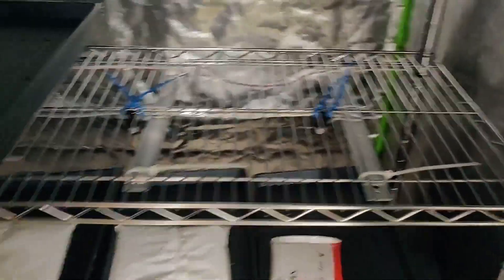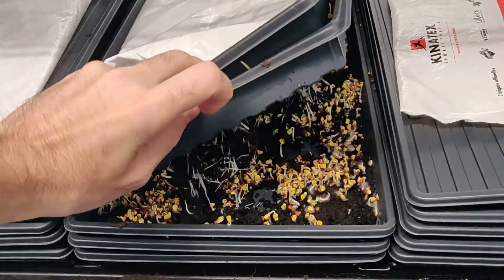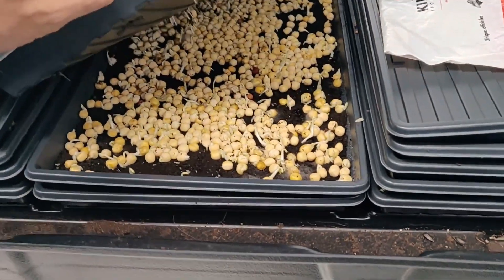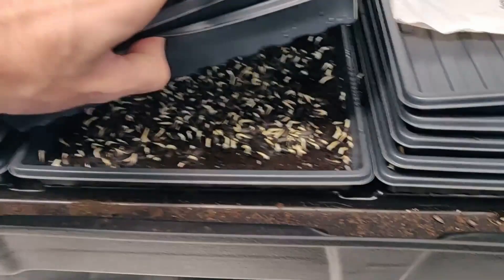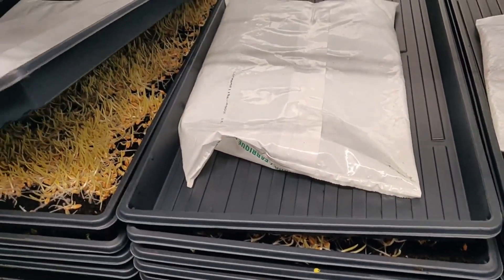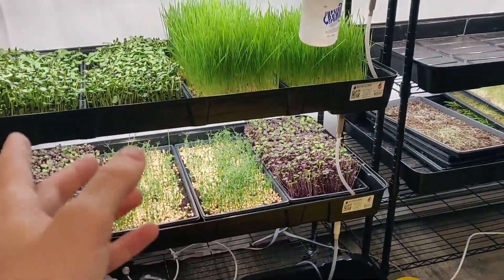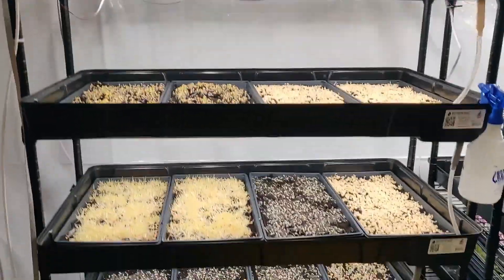Now let's look at the germination chamber. The wheatgrass seems to be doing well — actually it's outcompeting the radishes underneath it. The peas are having issues again. The sunflowers are doing decently but there's a bit of mold, so I'll spray them with a bit of hydrogen peroxide to fix that. Today I'll be transferring these trays onto the shelf after making room by harvesting.